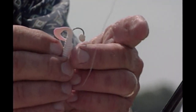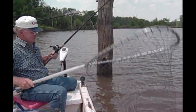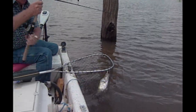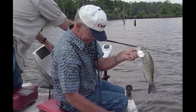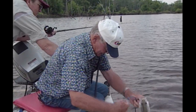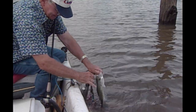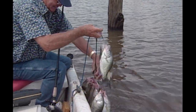He's putting these crappie nibbles on here. One, two, three. I like to cover up the point of that hook where it won't hang the brush so much and the fish won't feel it when he's biting it. He's just barely hooked. You said it'd be there. Mm-hmm.